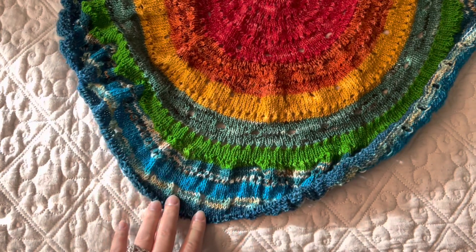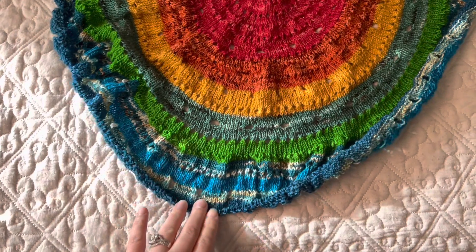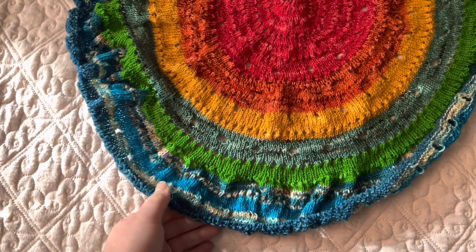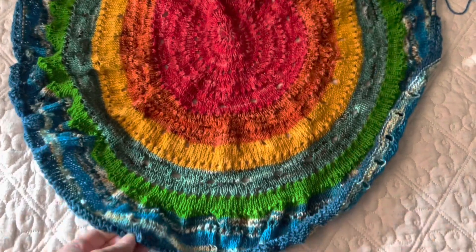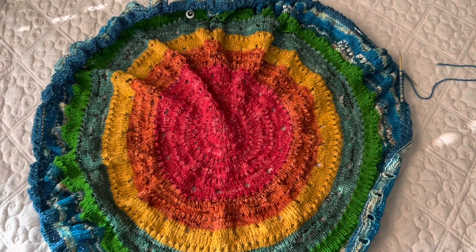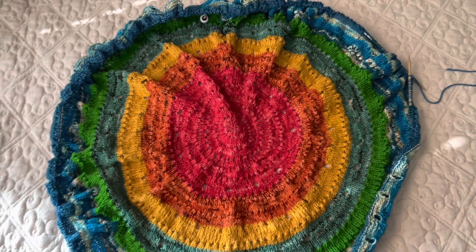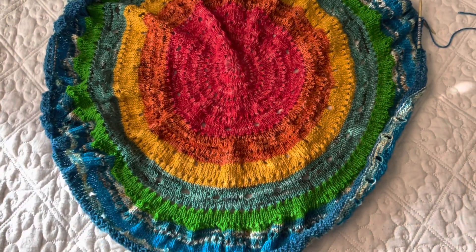I stopped keeping track of how many extra or how few rounds I'm doing. Things are going to get a little crazy with the colors now. I started with Roy G Biv, but I have some variegated colors and some solid creamy types and grays. I'm just going to get to stitching like wild, even though I need to be working on another project.